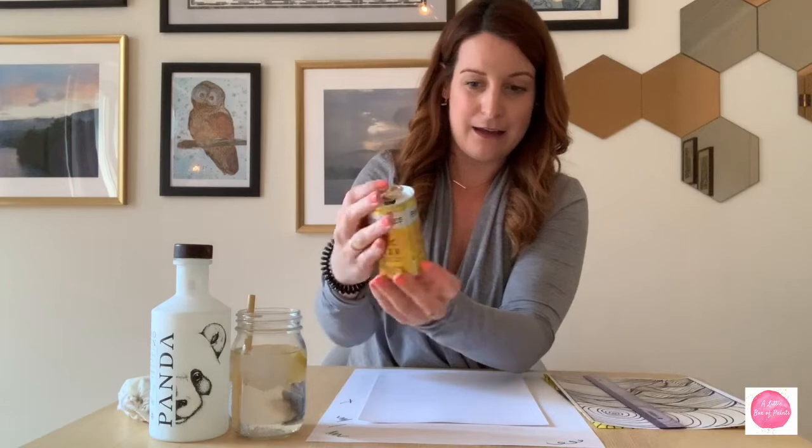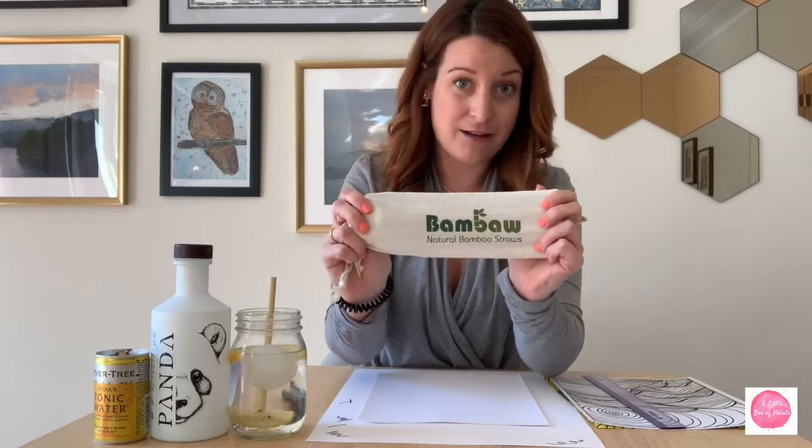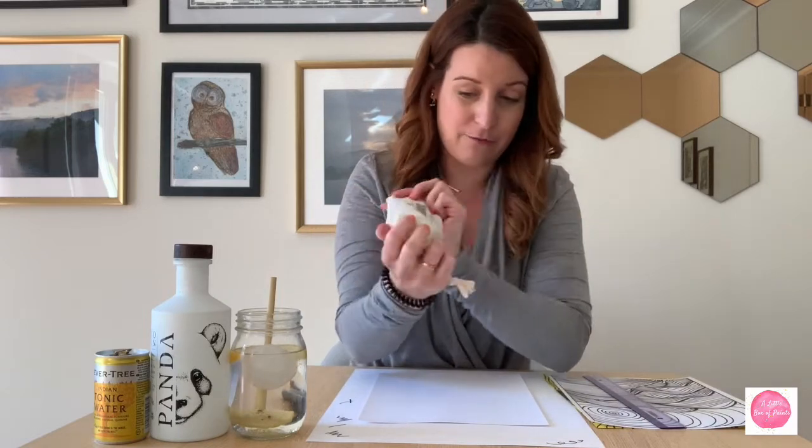I've mixed my tonic today using some simple Fever Tree Indian tonic water — a really nice basic tonic. I put a little bit of ice in my cup and I actually froze some lemons ahead of time and popped a couple of slices in. I've also got a bamboo straw — I've had them for over a year and they're still in great shape. The company is Bamba and there's a ton of them. It means I'm not tossing a bunch of plastic into the universe.